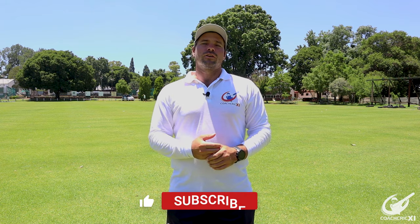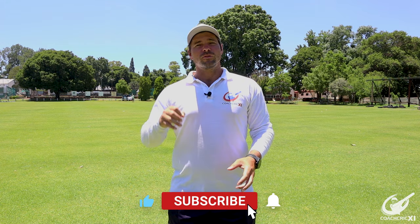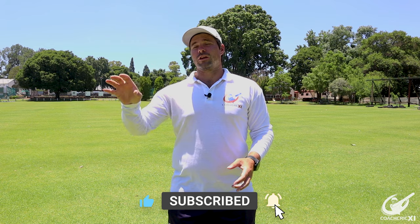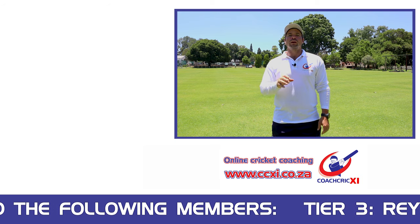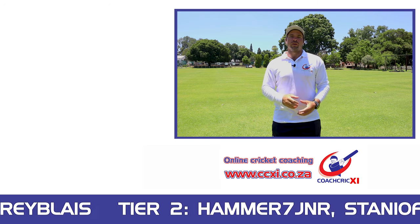Thank you for watching today's video. If you did enjoy, please leave a like below. Also remember to subscribe and hit the bell notification so you can get all our content as soon as it releases. And leave us a comment below on who you think was the most consistent line and length bowler in cricket's history.